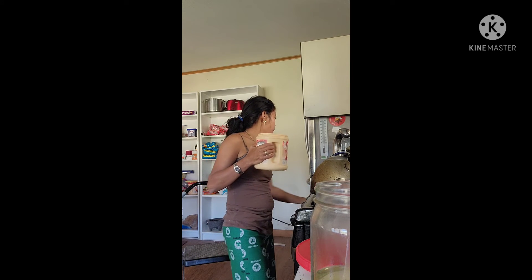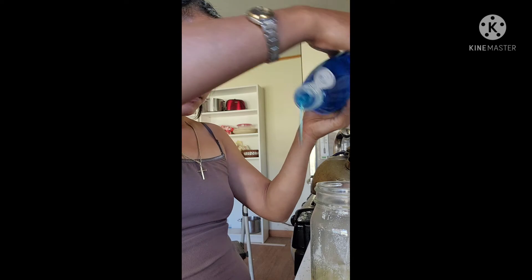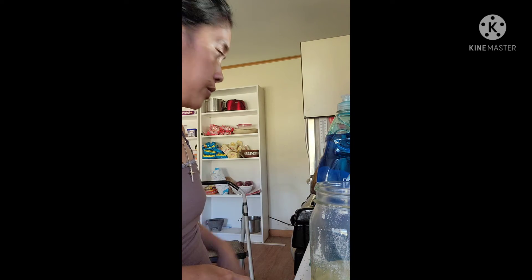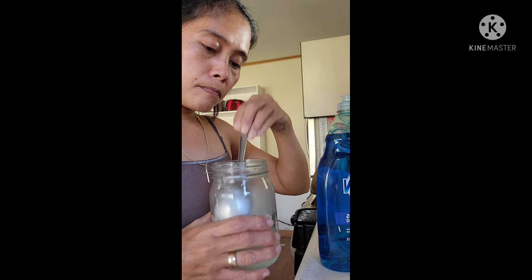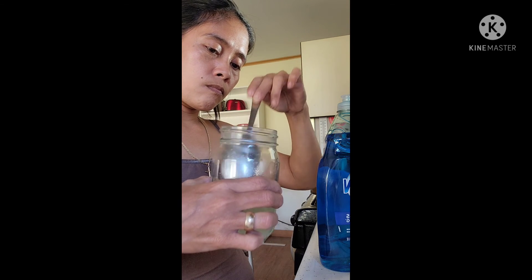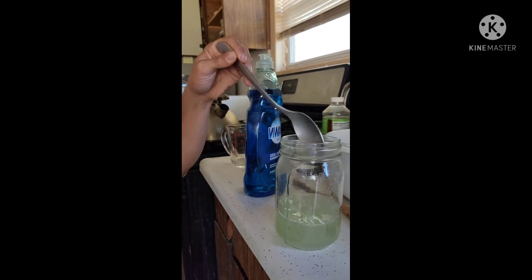Then I'm going to put in six drops of the dish soap. Now I'm going to stir it all up.